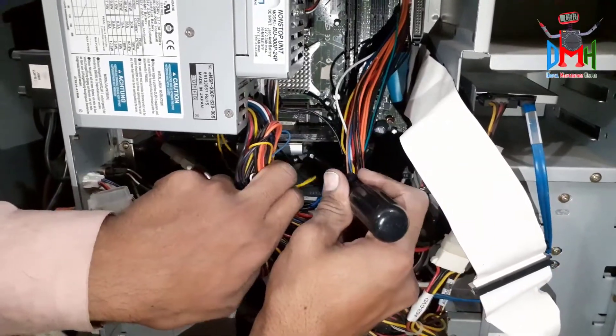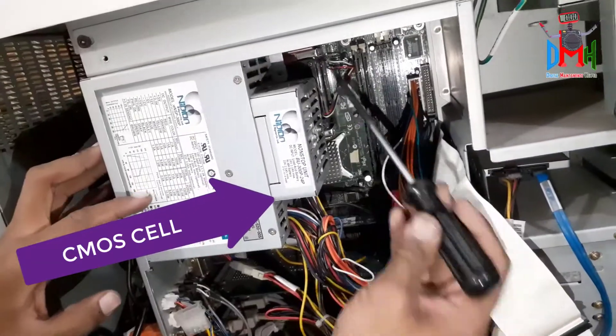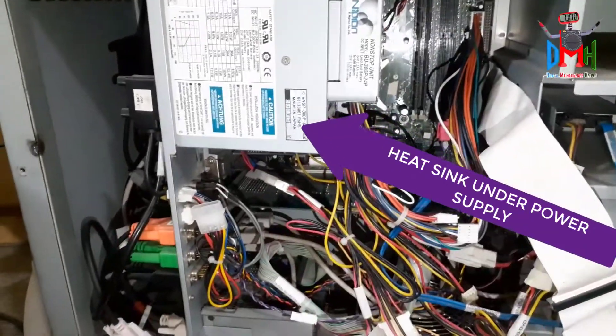Here is the graphics card, and beside the graphics card there is a CMOS cell. If your machine has a heating problem, you can change its thermal paste under the heatsink.